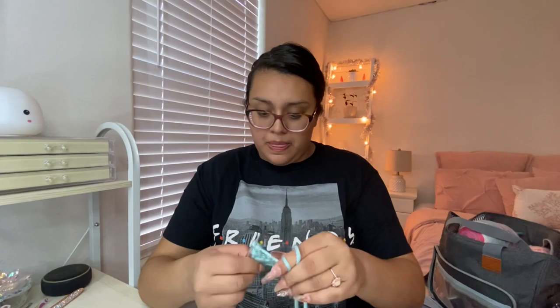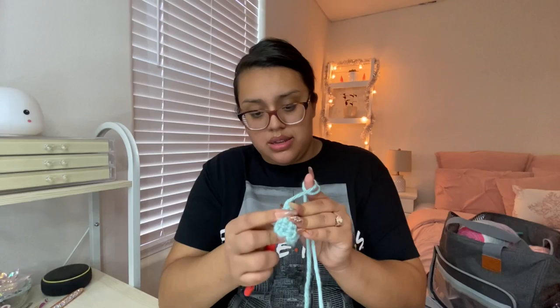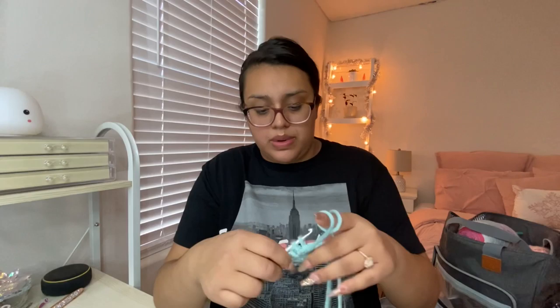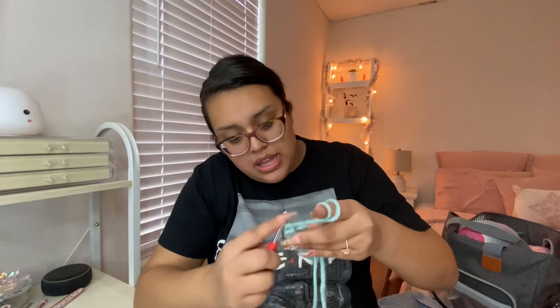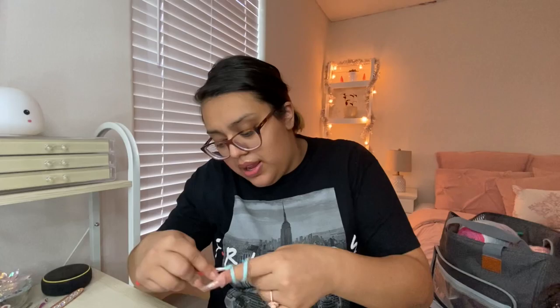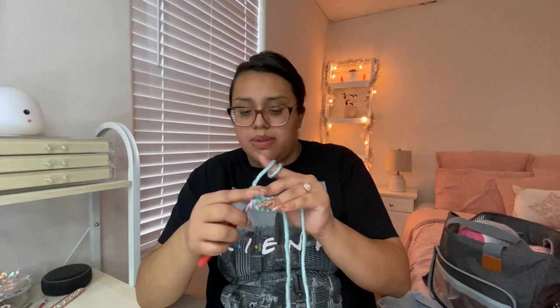You single crochet placing one stitch in each stitch until you reach the middle stitch, where you place three single crochets. She reaches the middle stitch, takes out the stitch marker, places one, two stitches, marks the second one with the stitch marker again, and then works her way back down the other side with single crochets.